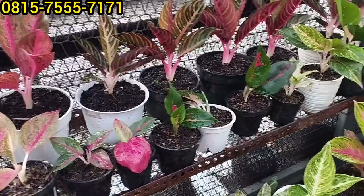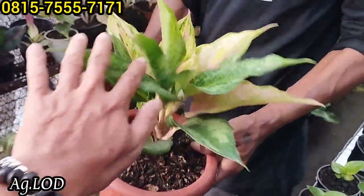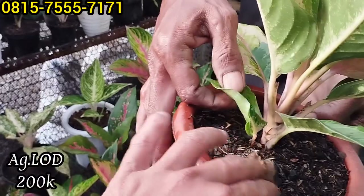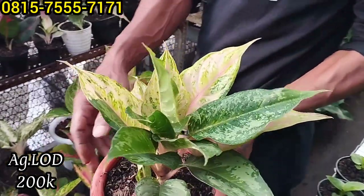Kemudian ini LOD Om, selanjutnya ada Light of Diamond ini. Harganya berapa? Ini masih Rp200 ribu, bawa anak satu ini. Oh, bawa anak satu ternyata, Rp200 ribu.